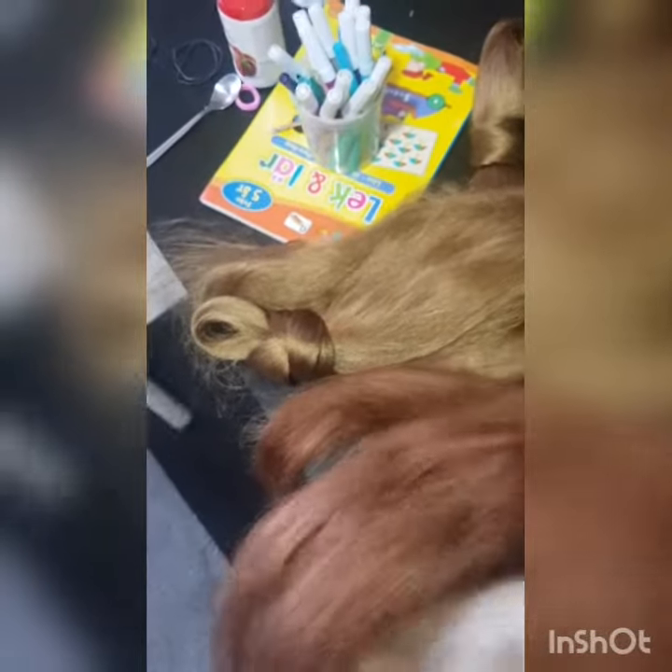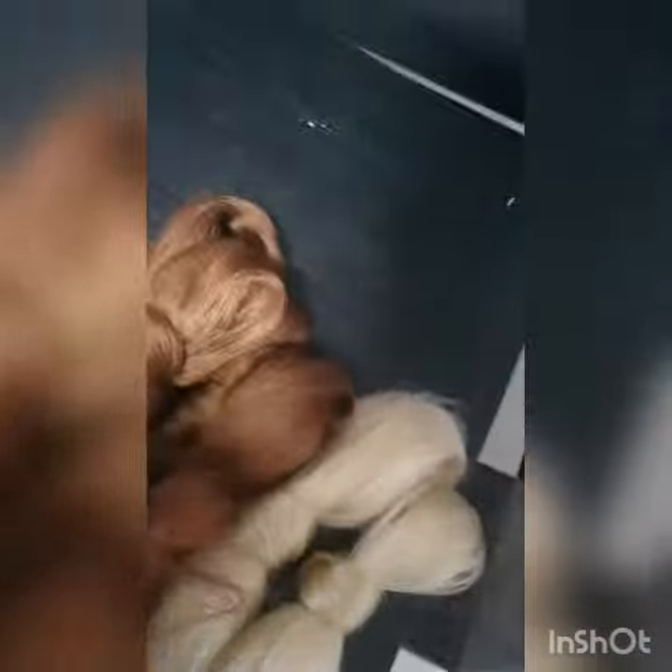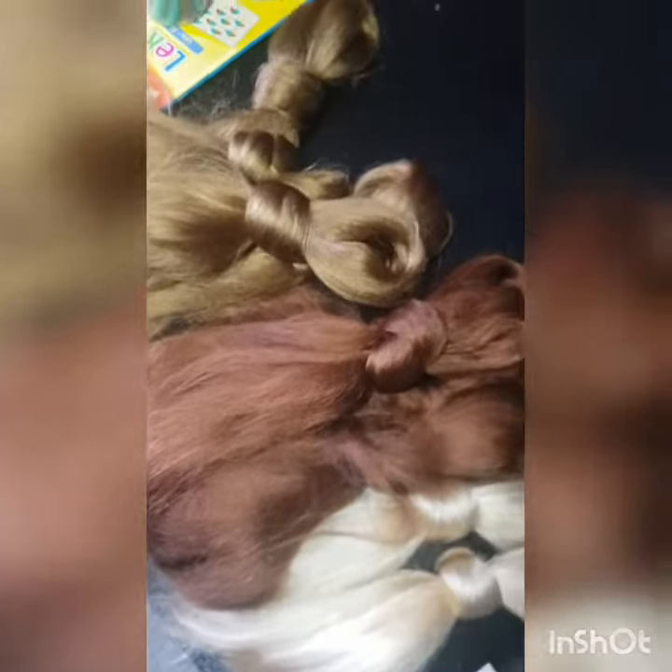These are the colors we needed today. I'm going to show you guys. This is the hair we are going to use today, so stay back and watch.